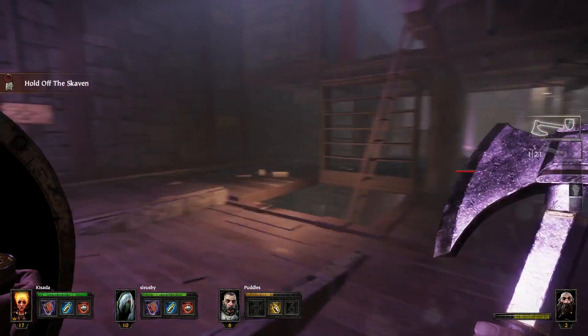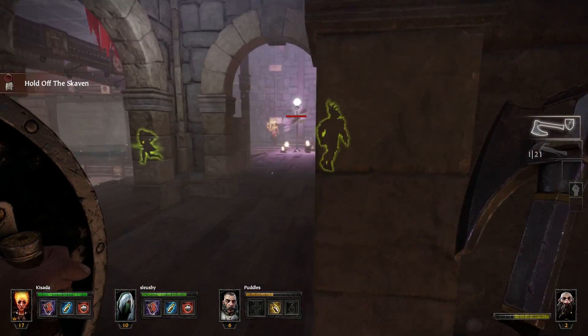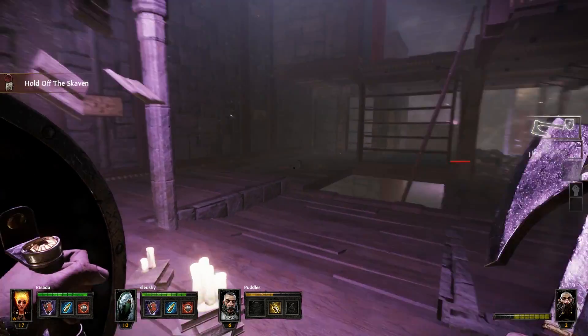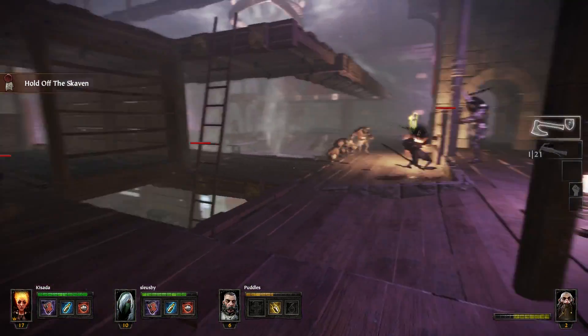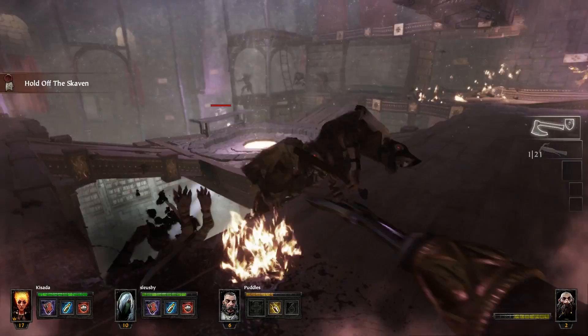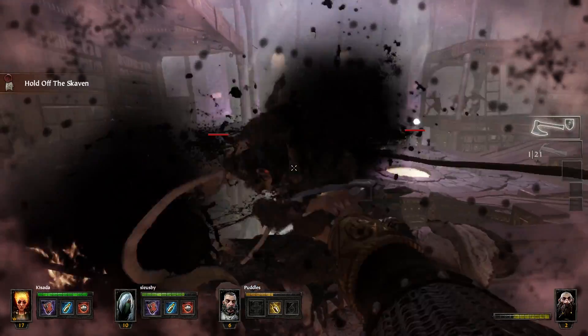The game was on sale for like $25, so I went ahead and picked it up. It's basically a hack and slash — some people claim it's a ripoff of Left 4 Dead, which I never really played — but it is a lot of fun. It's a four-player co-op and I haven't played too much yet; I'd say at this point I'm probably like three hours in.